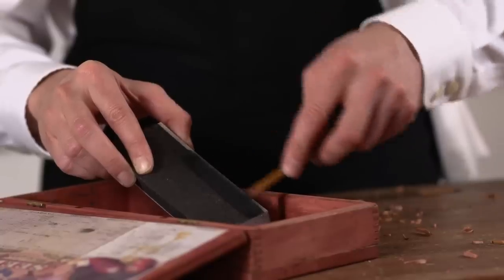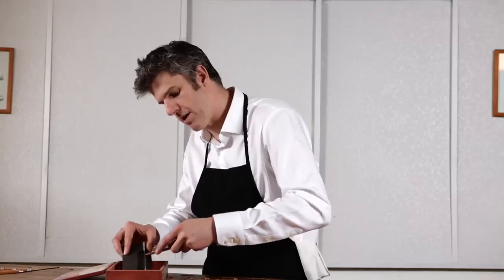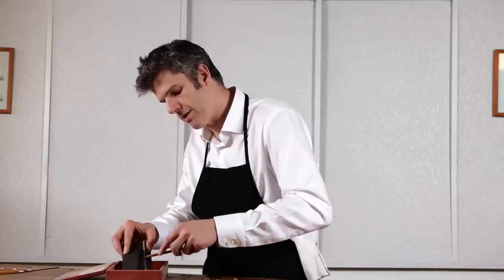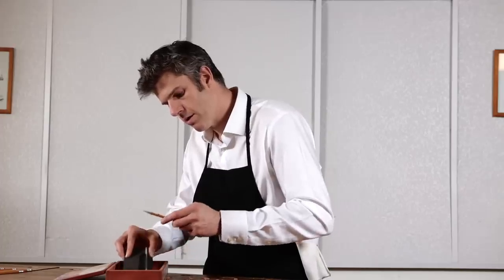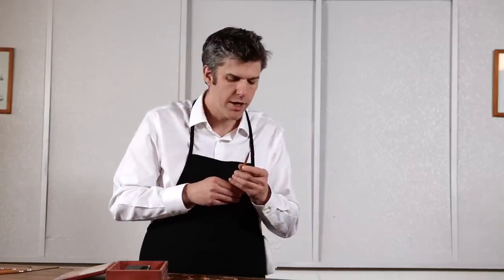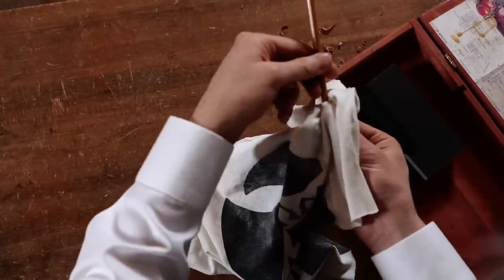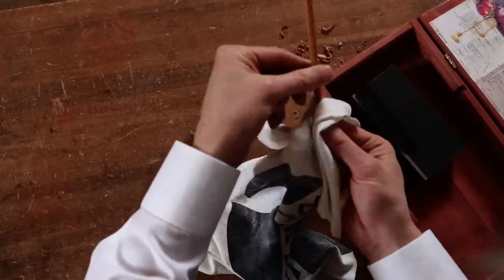This is delightfully messy and wasteful, and I have been criticized by friends of mine — contractors, luthiers, woodworkers — who think that this is too wasteful. And to them I say, fuck off and die. Every so often you should take your rag and clean it off and check in with your pencil point and see what you're dealing with.